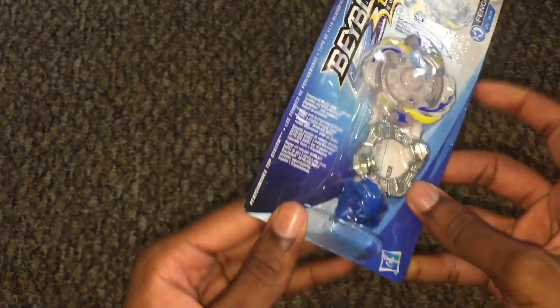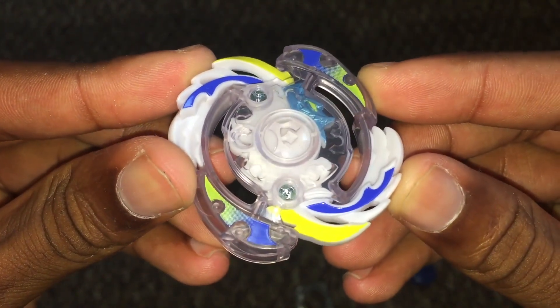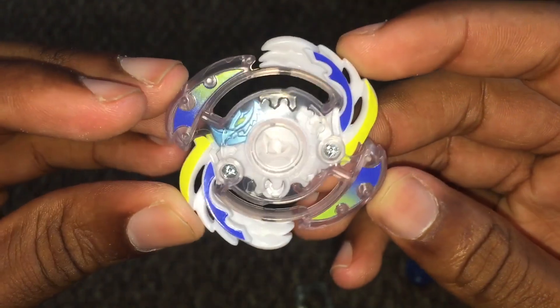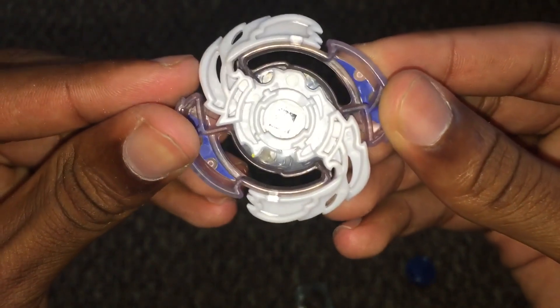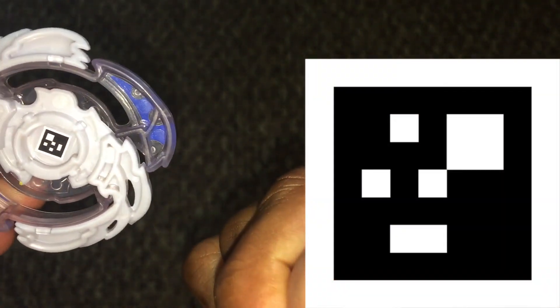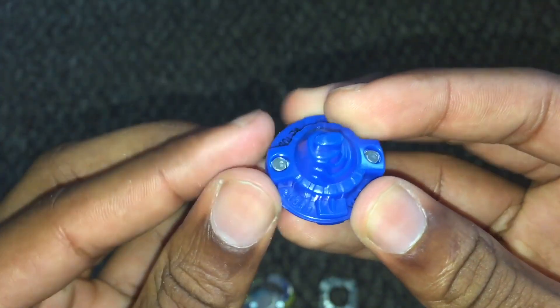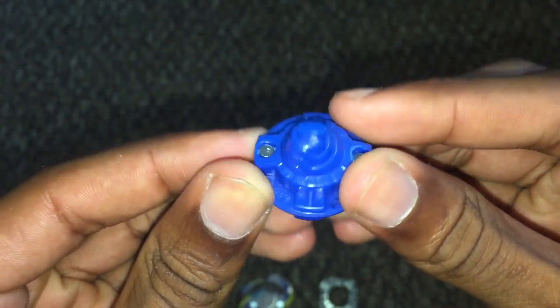Let's open this up. We have the Fengryph F2 — or Ferro Fengryph — energy layer, and I really like this recolor compared to the one that came in the J2 F2 dual pack. I love the white, yellow, and blue, plus the clear. Here's the QR code, which I'll also leave on screen. We also have Force, just your ordinary Force Forge disc, and last but not least a very nice blue Quake. I've always been a fan of the color blue, so it's great to have another driver in a great color.